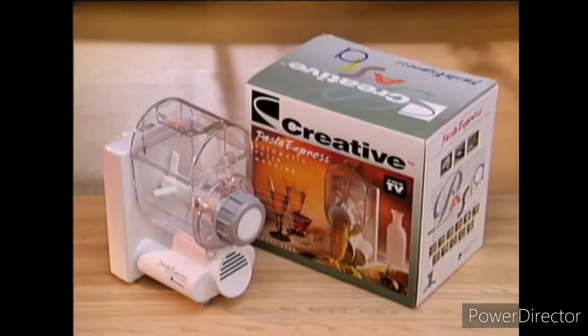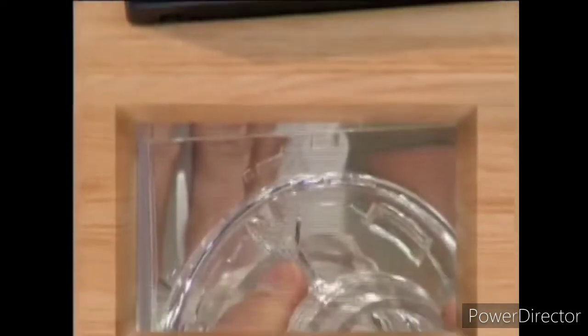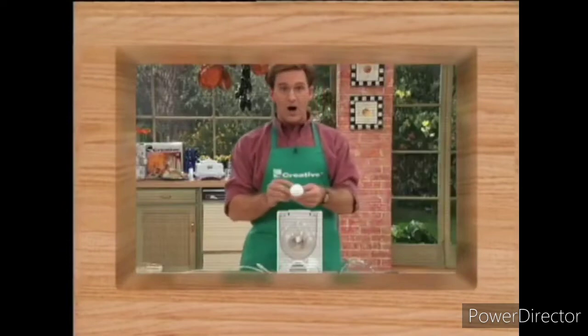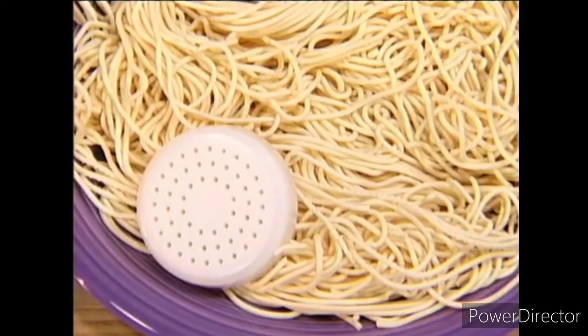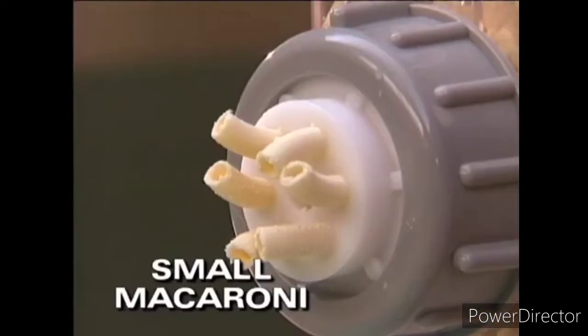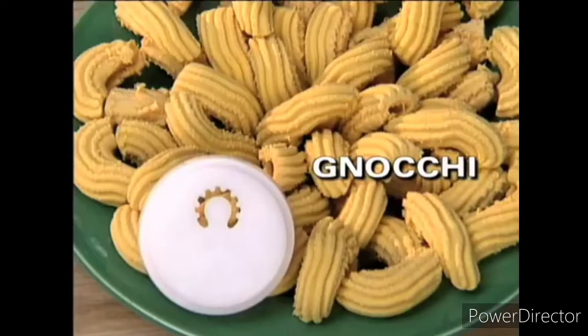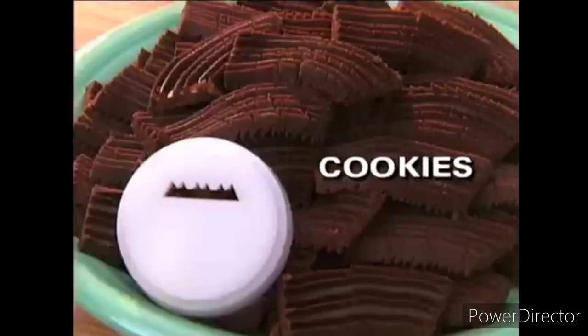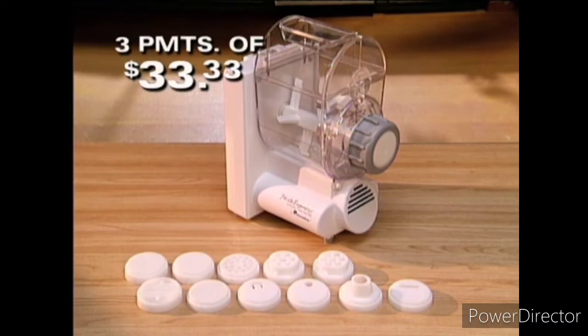The Pasta Express X500 comes with a specially designed measuring cup, an instructional video featuring Joe Fowler showing step-by-step operation, an instruction book with recipes, and 11 pasta dies so you can make spaghetti, linguine, fettuccine, small macaroni, large macaroni, lasagna, vermicelli, gnocchi, plus breadsticks and pretzels, cookies and bagels. For the first time on TV, Creative's Pasta Express X500 and the 11 pasta dies are yours for only three payments of $33.33.